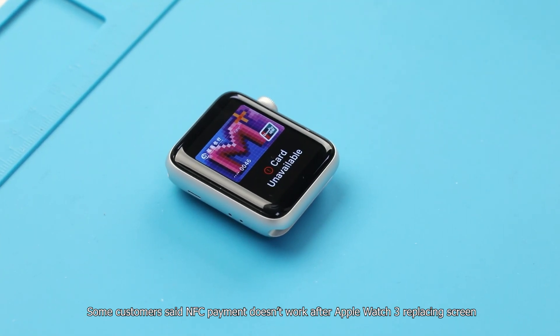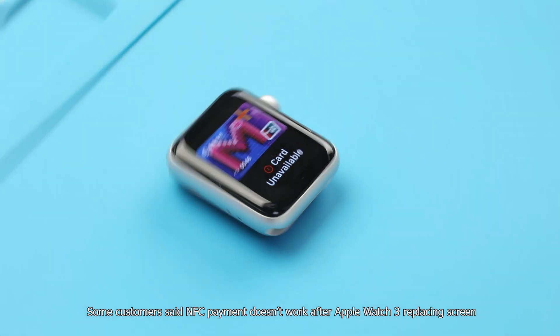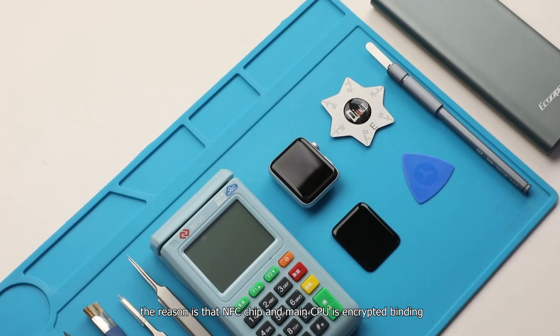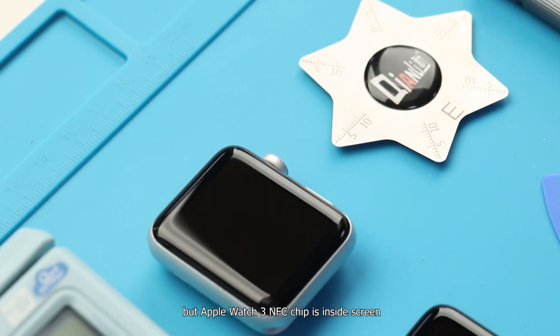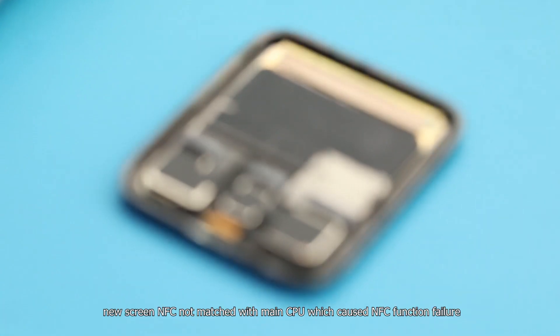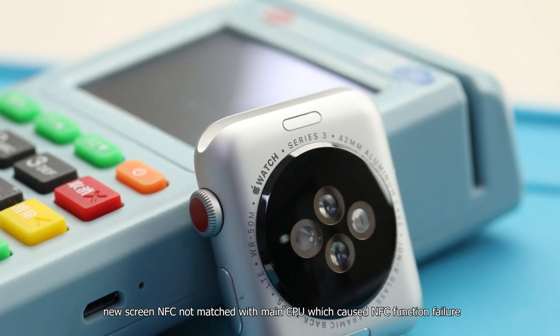Some customers reported that NFC payment doesn't work after replacing the Apple Watch 3 screen. The reason is that the NFC chip and main CPU are encrypted and bound together, but in Apple Watch 3, the NFC chip is located inside the screen. When a new screen is installed, the NFC chip doesn't match the main CPU, causing NFC function failure.